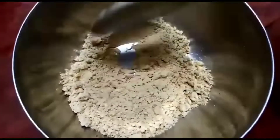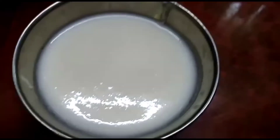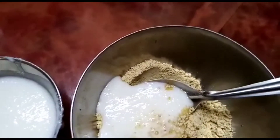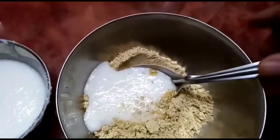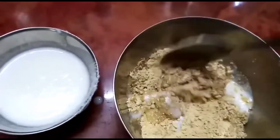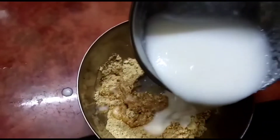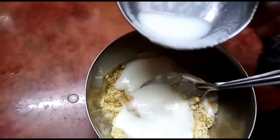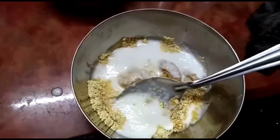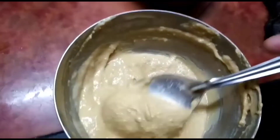We will use 6 different ingredients. I will use the olive oil to prepare the mix. Then mix the olive oil. Add the green onion and add the garlic in the pan.